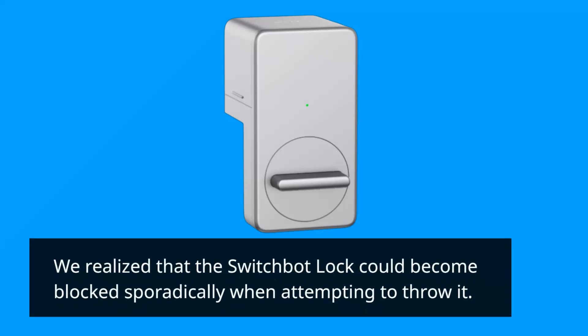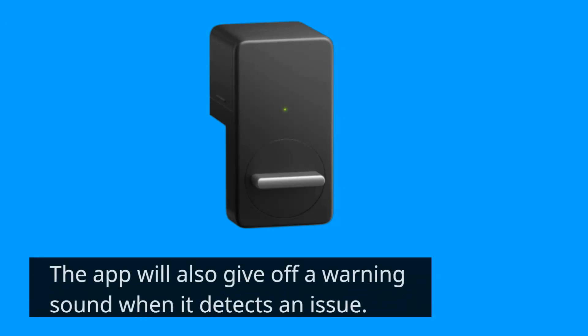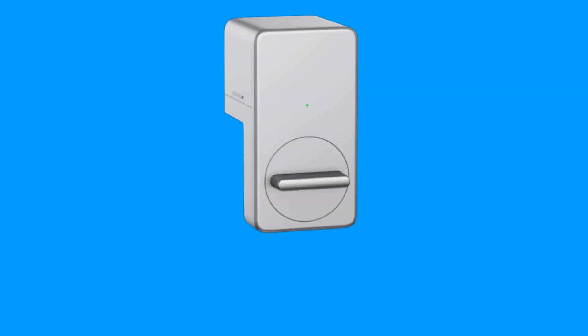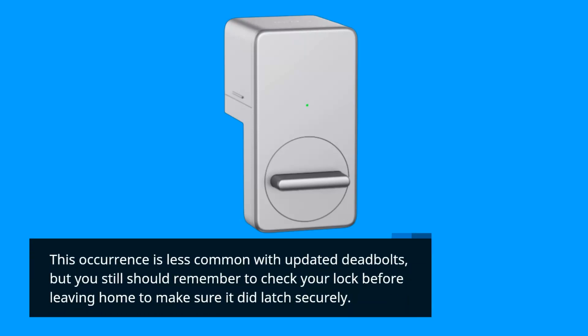We noticed that the SwitchBot Lock could become blocked sporadically when attempting to throw it. The app will also give off a warning sound when it detects an issue. This occurrence is less common with updated deadbolts, but you should still remember to check your lock before leaving home to make sure it latched securely.